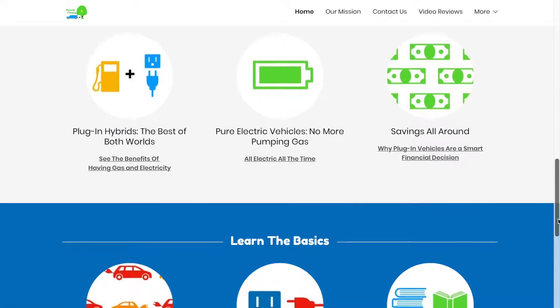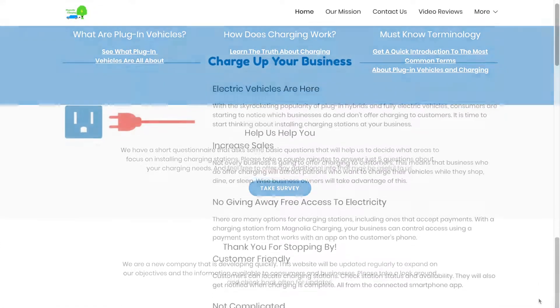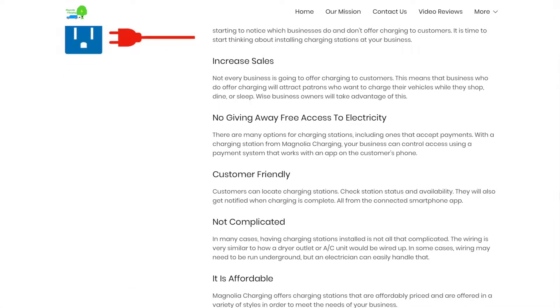Learn about charging your vehicle, the differences between a pure electric vehicle and a plug-in hybrid, and learn about the commercial charging stations we offer for businesses to attract customers with plug-in vehicles.